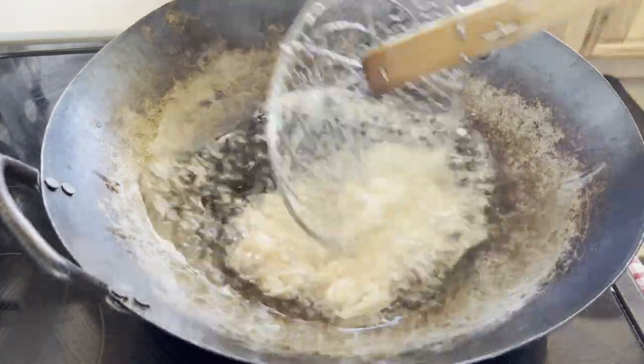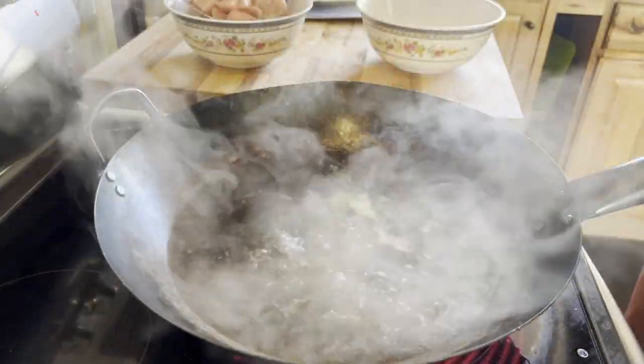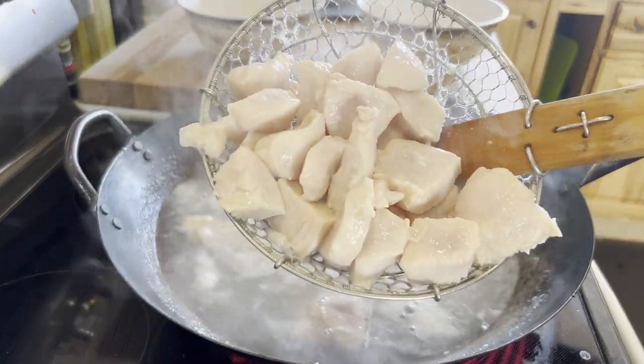To use oil, heat about two cups in a wok and pass your velveted proteins through in batches, cooking for about 15 to 30 seconds per batch. For water, the process is the same but it might take slightly longer to par cook. This results in a juicier, more tender protein than if it was just stir fried without velveting.